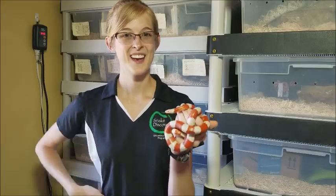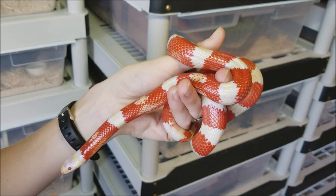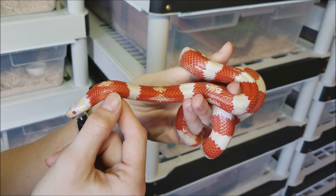Hey everyone! Today we're going to be talking about a very popular type of snake, the milk snake. Now you might be wondering how a snake has anything to do with milk, and the reason why they're called the milk snake is because of a legend that started many many years ago when farmers first discovered the snake.